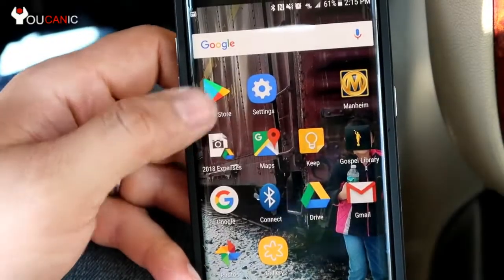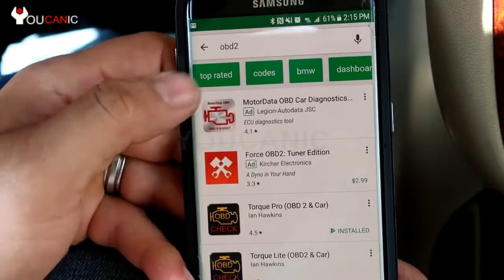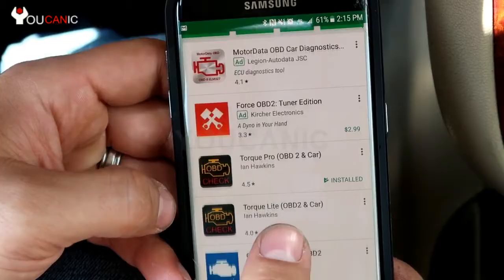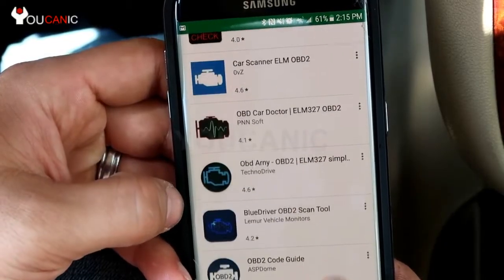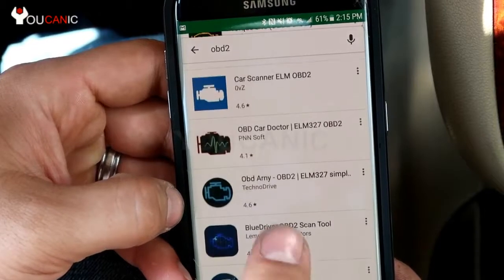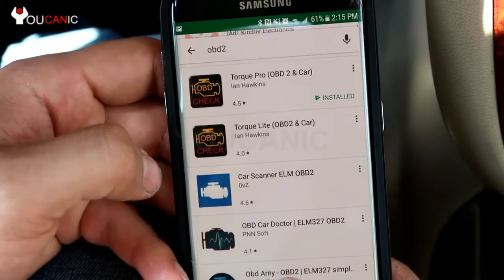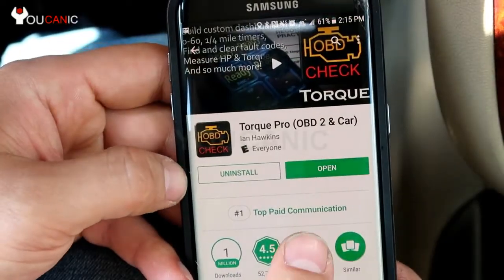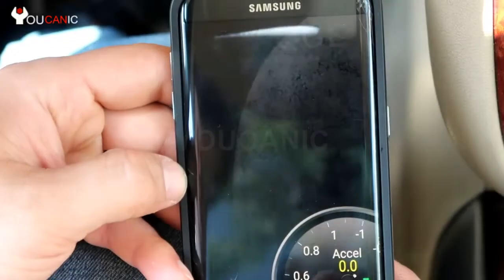Next we need to get an app that can scan your vehicle. Go to your app market and search for OBD2. You can see there's several free options — there's Dash Command, OBD2, or Car Scanner. We're going to go with Torque, which we have already installed.